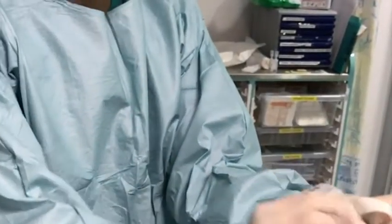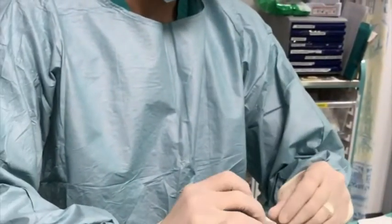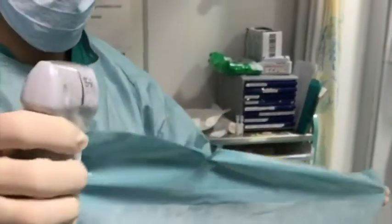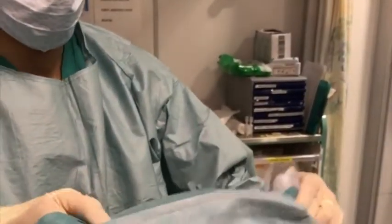You can choose to pick off all the backing paper off the tegaderm, but this is quite tricky to do and isn't necessary. Use one more sticky drape to cover the probe head. Take care when doing this so that the ultrasound probe cable does not desterilise your field.